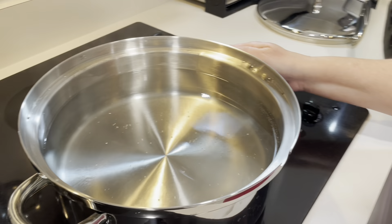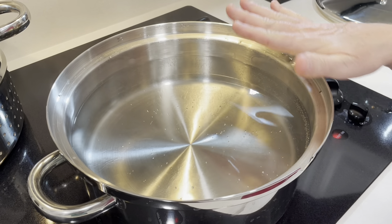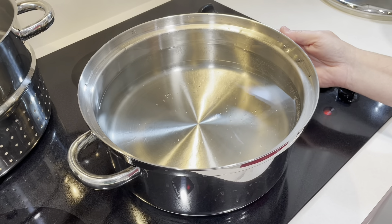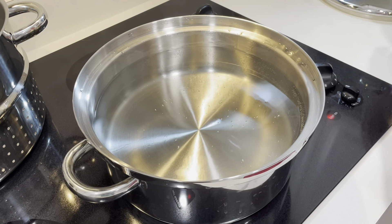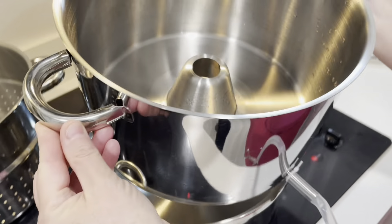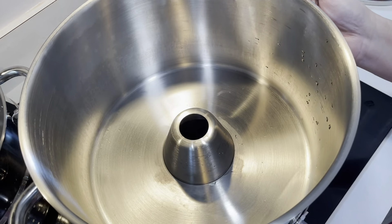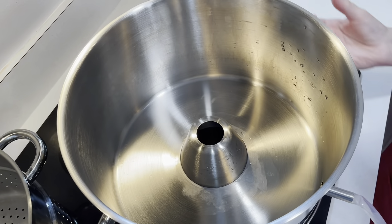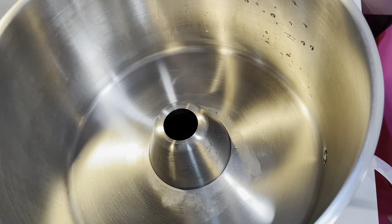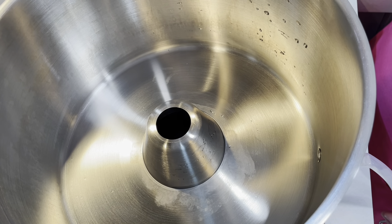So as you can see, this is our steam juice extractor. The bottom piece — you put water all the way to the top and we're going to be boiling this for 40 minutes. Then the second part has a little divot here and this is where the hose goes. This part is like a bundt pan, and this is where the steam will come up through this hole and it will extract the juices from the fruit that goes on top.